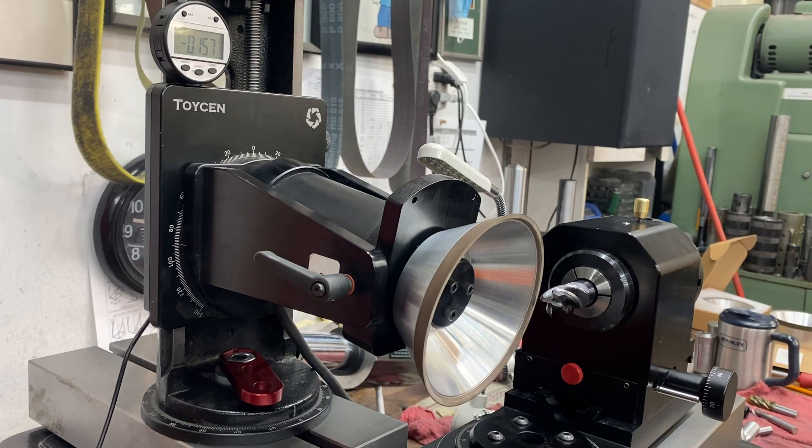Hi everybody, Jeff here. We're getting set up to grind a variable pitch for a flute — it's a 20 millimeter or three-quarter end mill, and it has a four millimeter radius on the corner, so that's about 157.